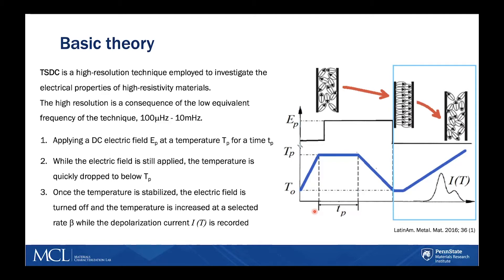Once the temperature is stabilized, the electric field is turned off and the temperature is increased linearly at a selected heating rate while the depolarization current is recorded.